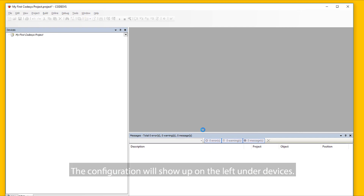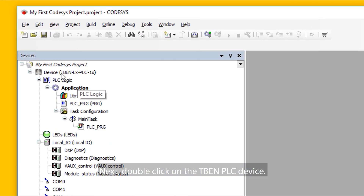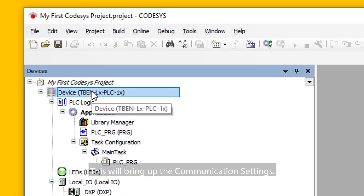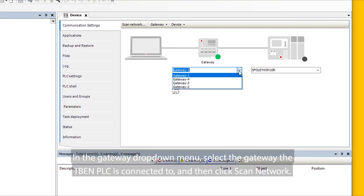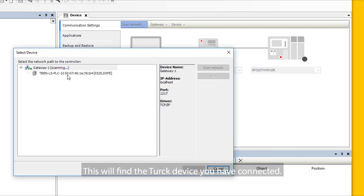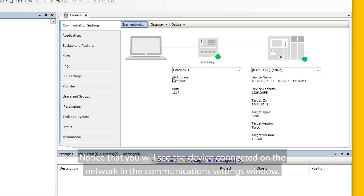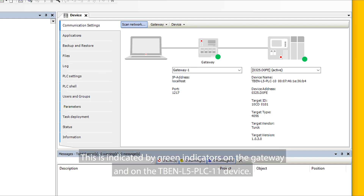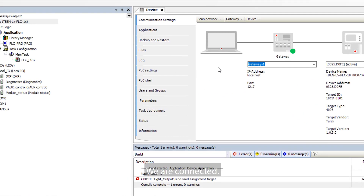The configuration will show up on the left under Devices. Next, double-click on the TBEN-PLC device. This will bring up the communication settings. In the Gateway drop-down menu, select the gateway the TBEN-PLC is connected to and then select Scan Network. This will find the Turk device you have connected. Click on the device and select OK. You will see the device connected on the network indicated by green indicators on the gateway and on the TBEN-PLC device — we are connected.